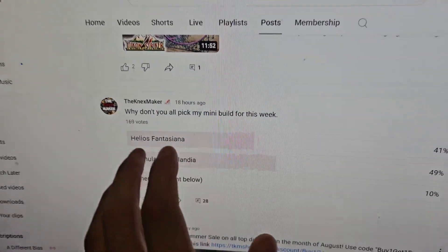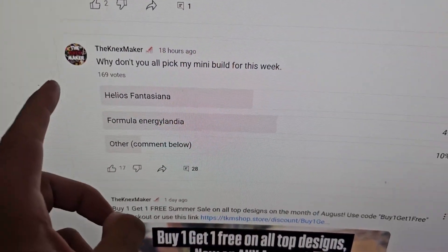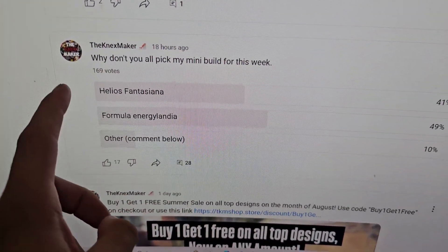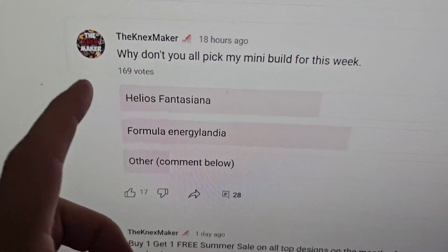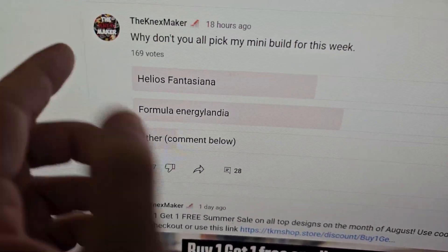I'm going to try and build a full roller coaster in one week. Editing Ryan here — it did not take one week, it took two weeks. I actually put a poll out on my YouTube community page asking you guys to pick what you want me to build. The options were between Helios or Formula from Energylandia, and it was a close call, but Formula did win.